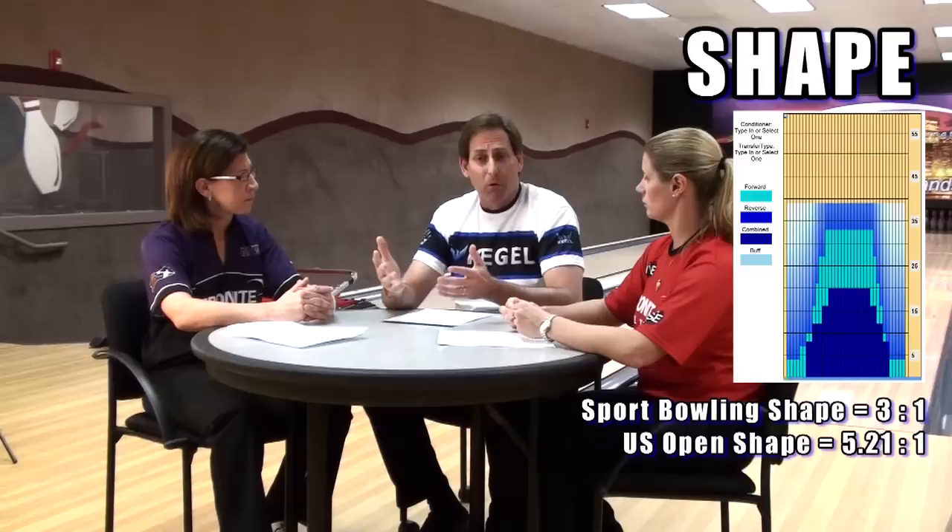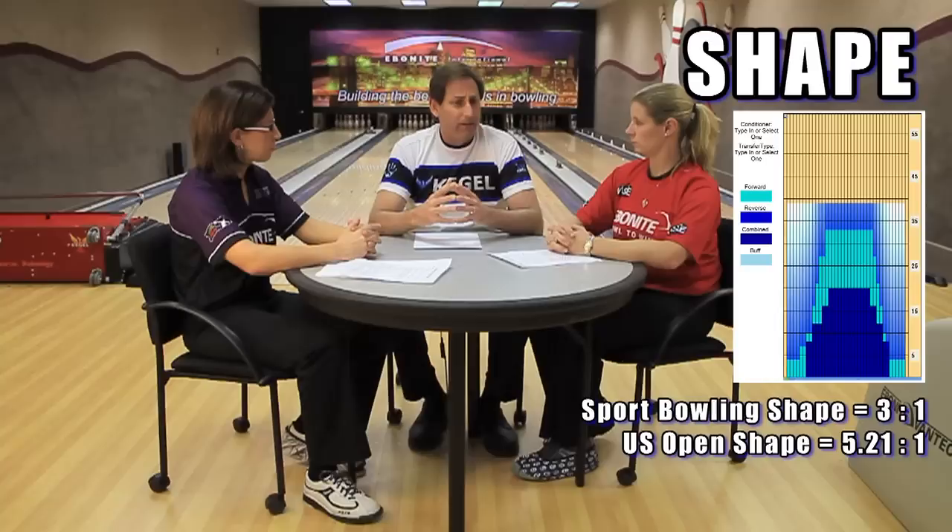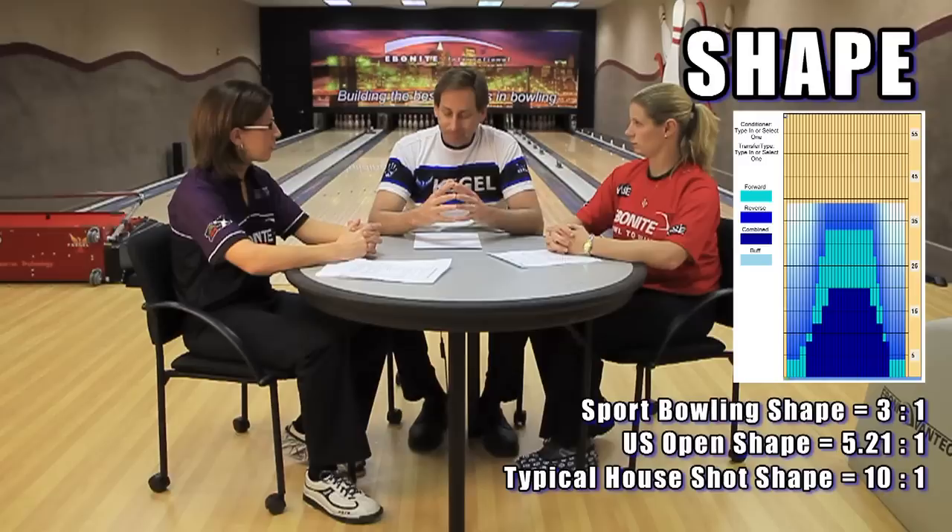The third category is something pretty interesting and a little bit different for this tournament — the shape of the pattern. Usually the shape is determined by the ratio, the amount of oil in the middle part of the lane versus the outside part of the lane. In sport bowling, the ratio rule is three to one. This particular pattern is a 5.21 to one ratio, which means the pocket is going to be a little bit easier to hit than what you find on sport bowling, but will certainly be a little more difficult than a house shot.